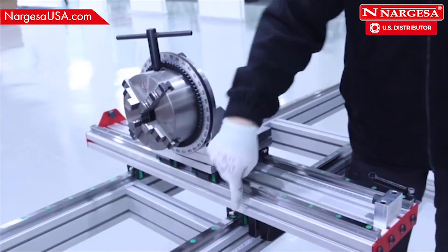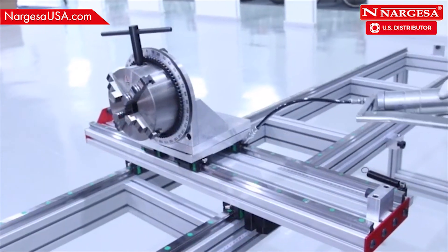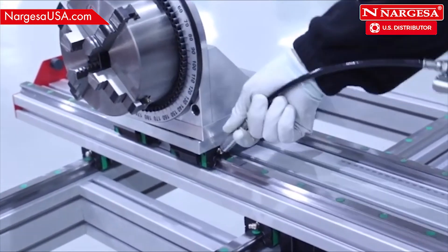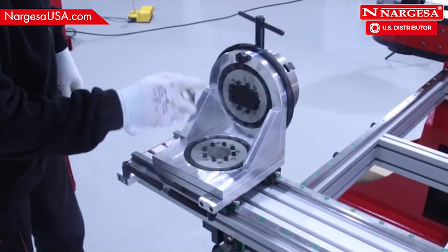For maintenance, there are eight greasers — four on the linear guides and four on the transversal ones. We recommend greasing every 15 to 30 days depending on use. Also lubricate the horizontal and vertical rotation bearings with Bend 8.